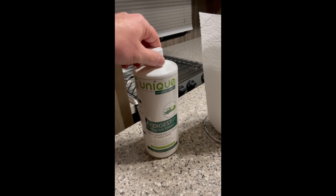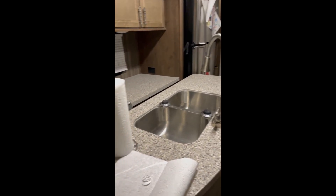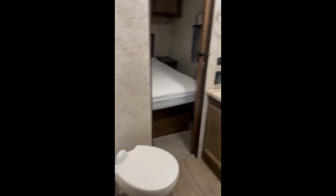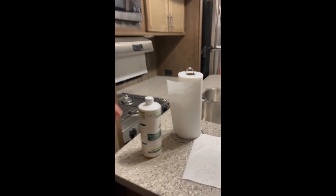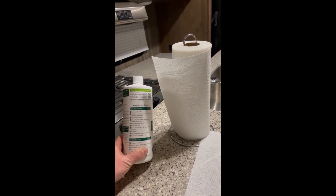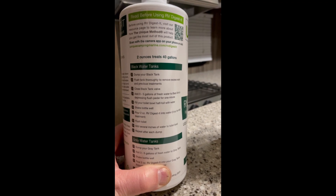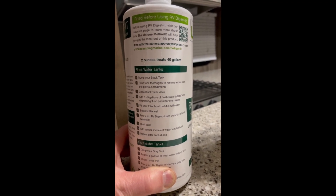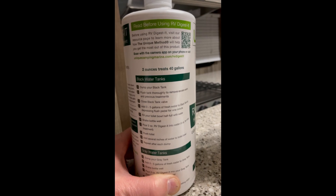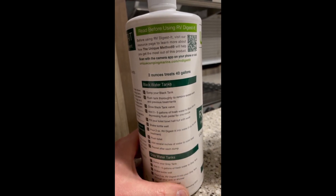We'll go ahead and put this in the two gray tanks. We have two — one up here for the kitchen area and another gray tank in the back for the bathroom. Pretty simple. You want to add about four ounces for your first treatment, and then about two ounces for every treatment after that. Initially, like any other tank treatment, you want about three to five gallons of water in the tank.